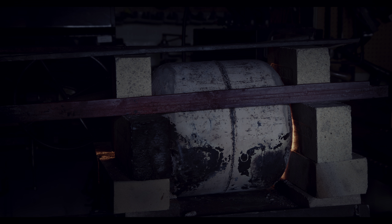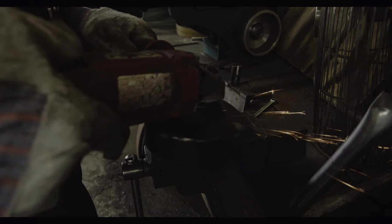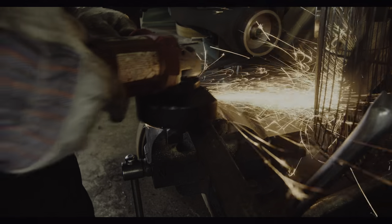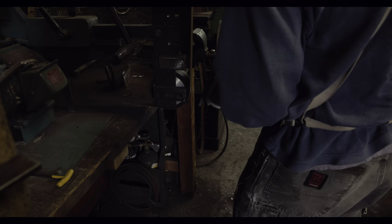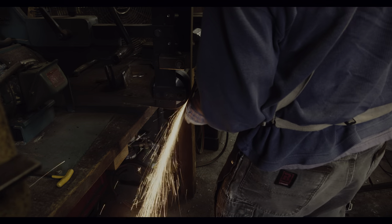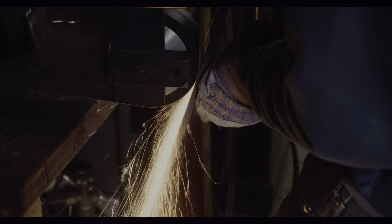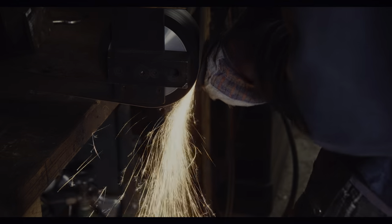At the moment this looks quite ugly. Before I do any further forging, I will grind down the surface until it is completely flat and all signs of welding have disappeared. With a fresh belt on the belt sander, this happens quite quickly.